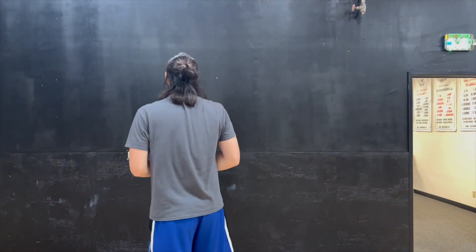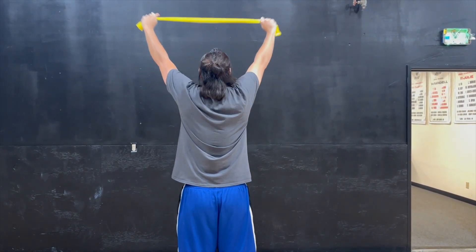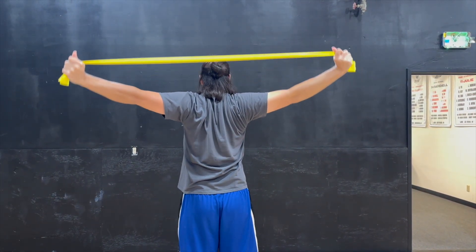Here's a back view — starting in front, coming back, being able to pinch and feel that full rotation of your shoulder is important for volleyball and your shoulder health overall.